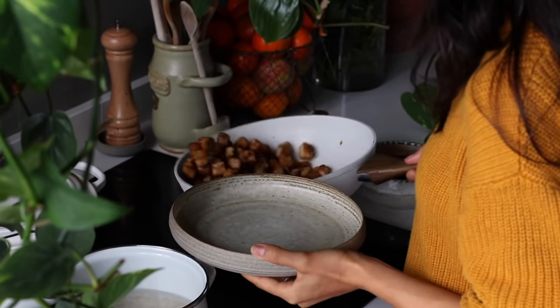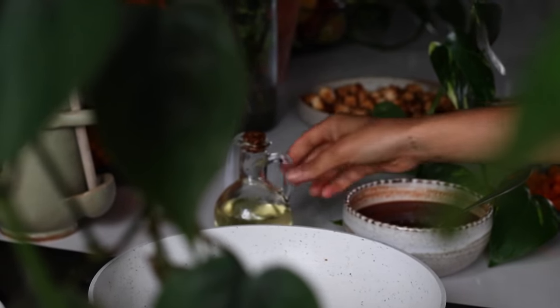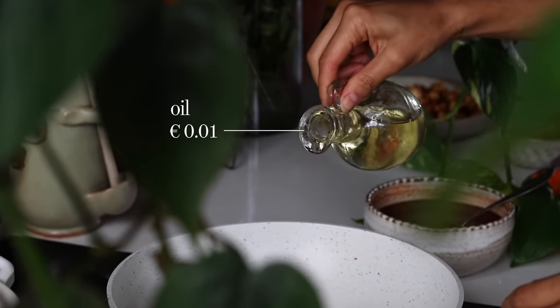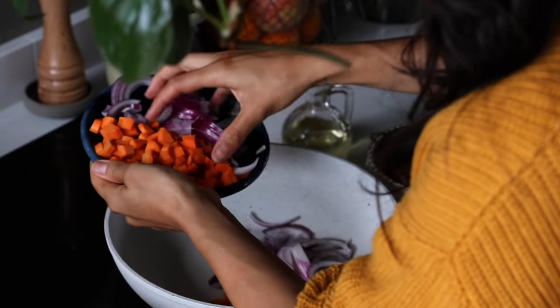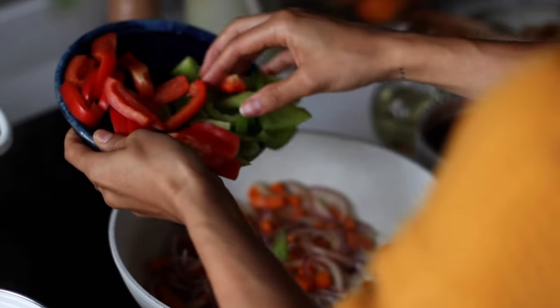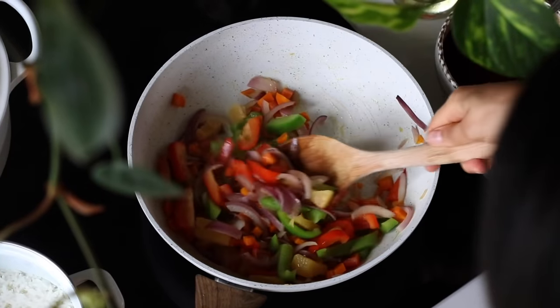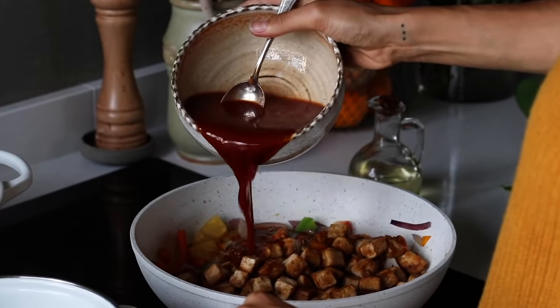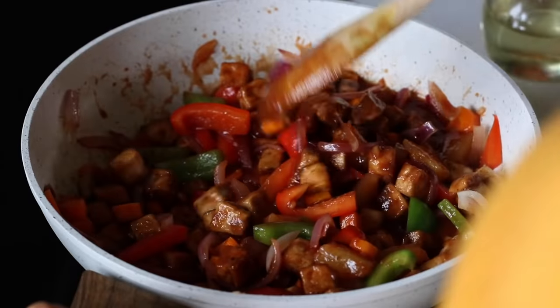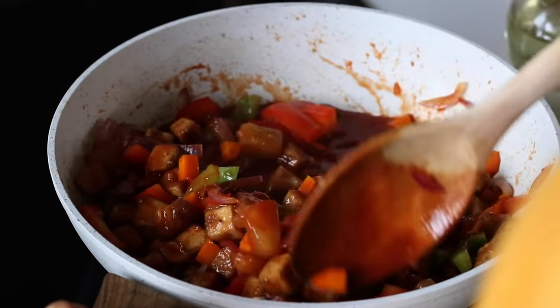Once you're done chopping, this is a great time to start cooking the rice so everything finishes at the same time. By now the tofu should be golden on all sides — transfer it to a bowl. Return the same pan to the heat, add a little vegetable oil, then add the onion and carrot and cook for about four to five minutes. Then add the bell pepper along with half a cup of pineapple chunks, cook for another minute, then pour in the sweet and sour sauce and add the tofu back in. Stir and let it come to a gentle simmer for at least three minutes.